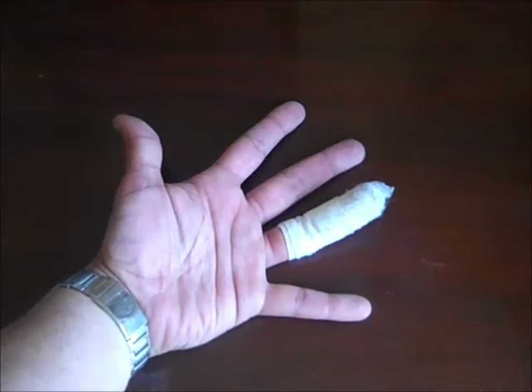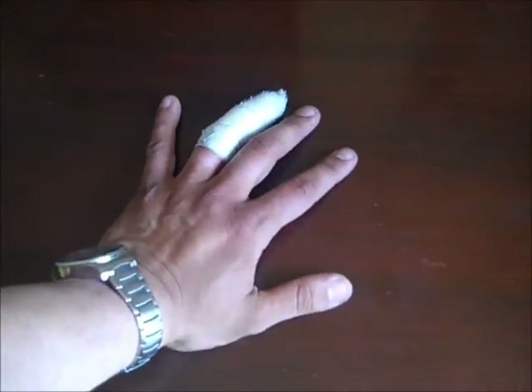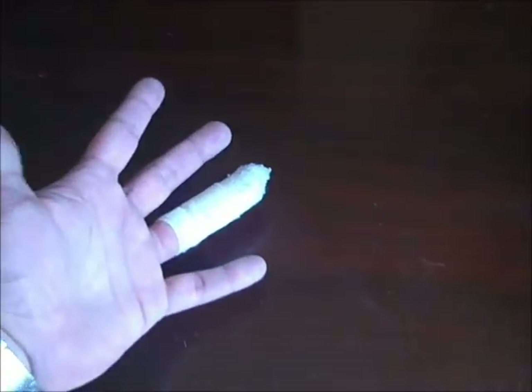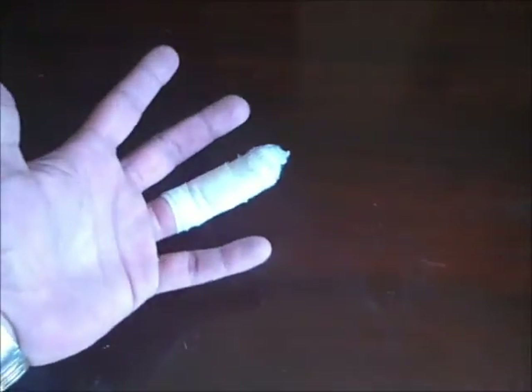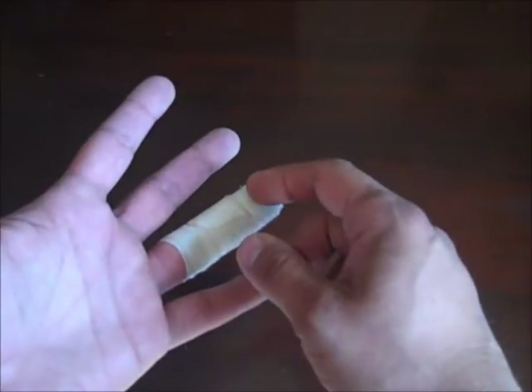So yesterday, after I filmed my Swiss Army knife video, I hurt my finger kind of bad. I was shaving in the bathroom at my in-laws house, and I was cleaning up the whiskers around the sink area. They have a really old sink, and I was brushing some hairs off a little fast, and I ended up scraping my finger on what must have been a torn piece of porcelain or some kind of metal, and I totally ripped up my finger and got a bunch of porcelain stuck inside it.